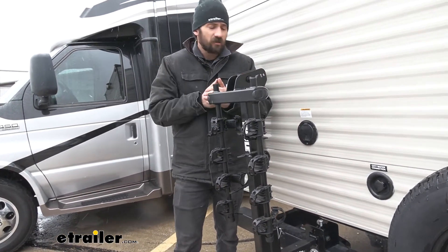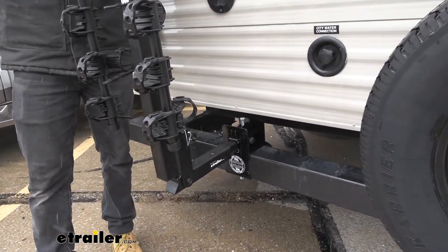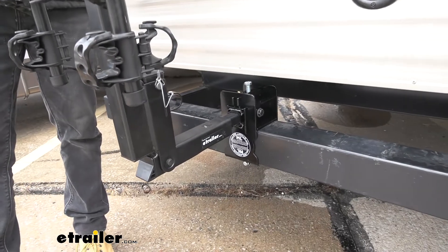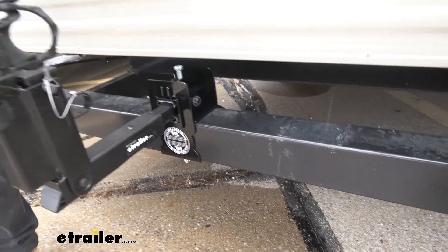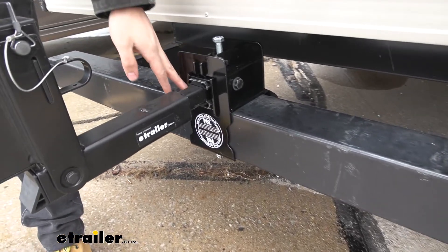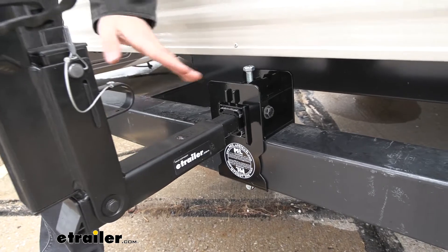This is an industry standard size, so it would be good to go ahead and measure, but chances are, if you have this square bumper on the back of your RV, it's going to be this 4-inch by 4-inch. What this does is it's going to give us a connection point for a 2-inch hitch-mounted accessory, such as a bike rack that you see here, or a cargo carrier.